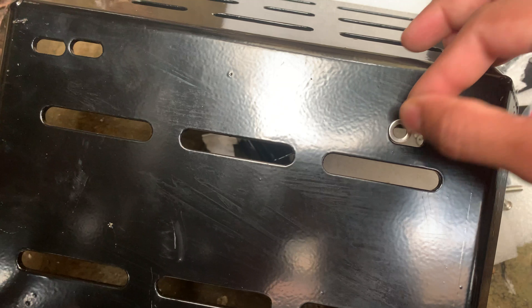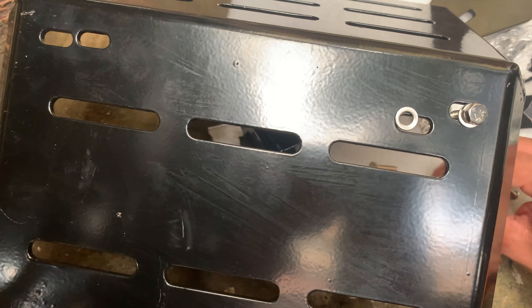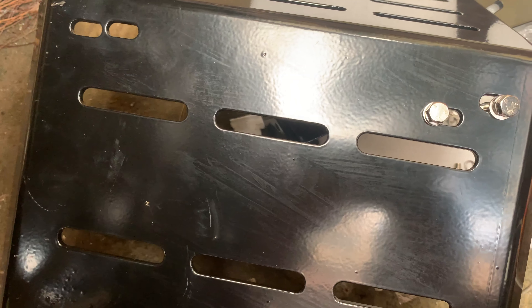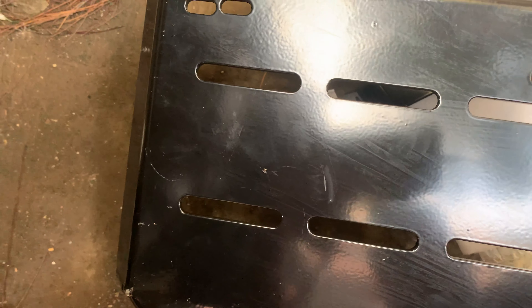Hey guys, this is Sanjeev on behalf of Biker and Baker Travels. Here's a quick video on installation of the bash plate we are manufacturing for the Versys 650. This one's for Bharat, but for demo purposes we are opening it up and showing you what's included and how it gets installed.